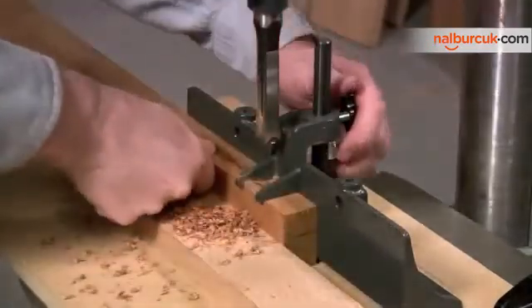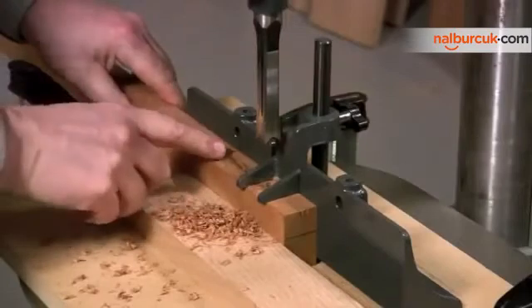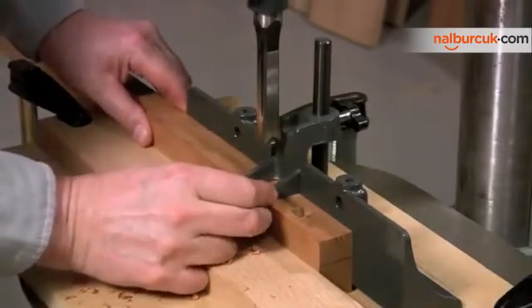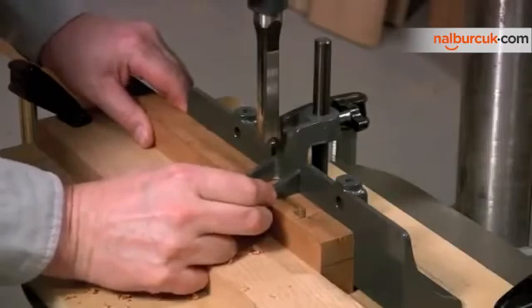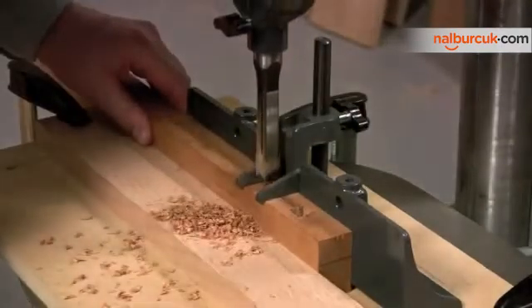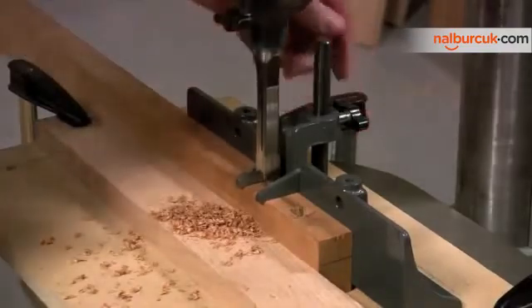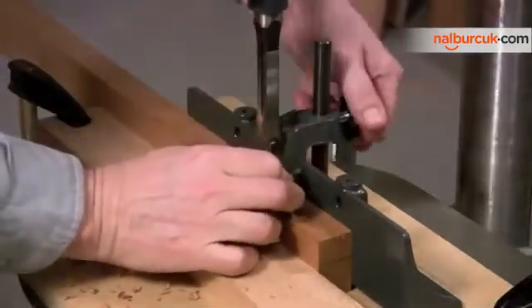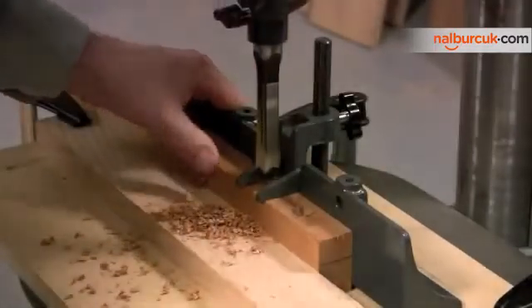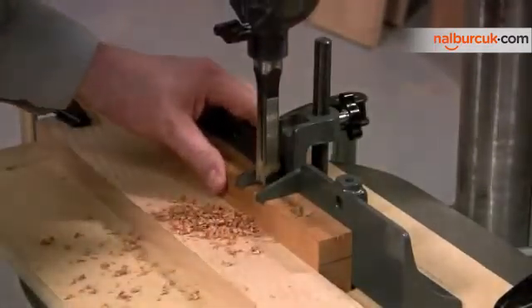That's the first mortise. Now what we're going to do is move to the opposite end, align the chisel with the line that marks the bottom of the mortise, lock the hold down in place, and now we're going to establish the mortise at the other end.